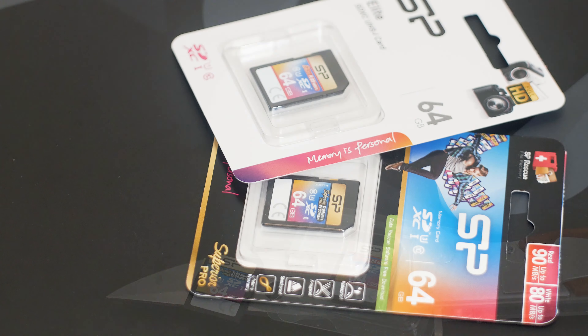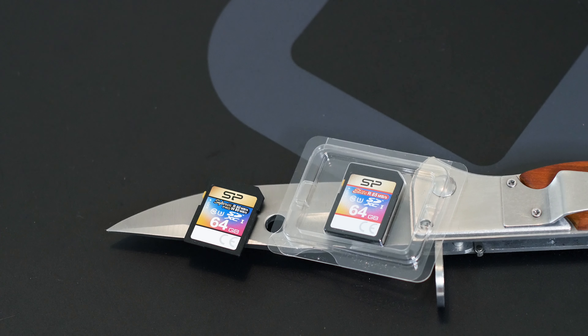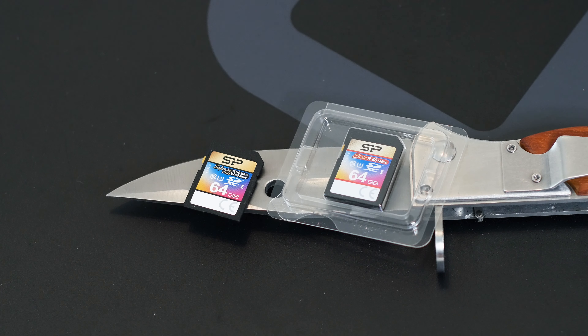We start with two SD cards made by Silicon Power: the Elite R and the Superior Pro models, both with a storage capacity of 64GB but with different speeds. These are full SD cards, not micro SD cards with adapters — keep that in mind.